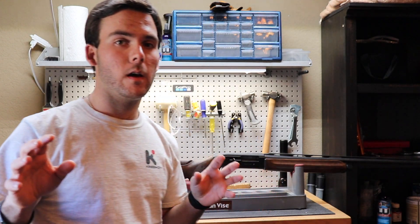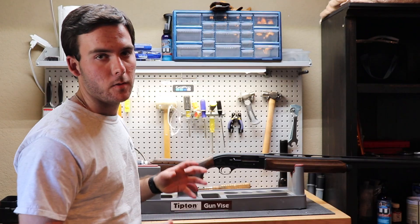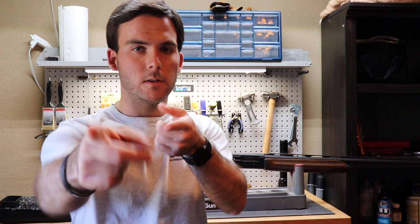Hey everyone. In this video of the day, I'm going to talk with you a little bit about what has become one of my favorite gunsmithing tools, and that's the Tipton gun vise. I'm going to do a quick review of it, show you some of the things you can do with it, and give you details on the price and everything. So let's get to it.